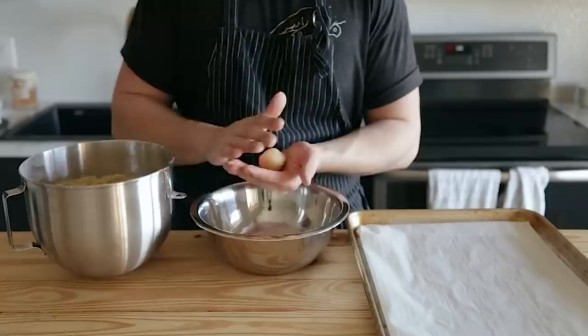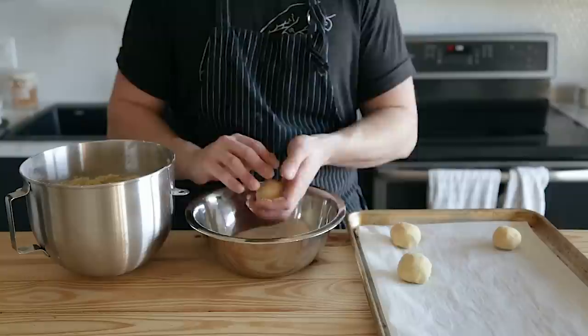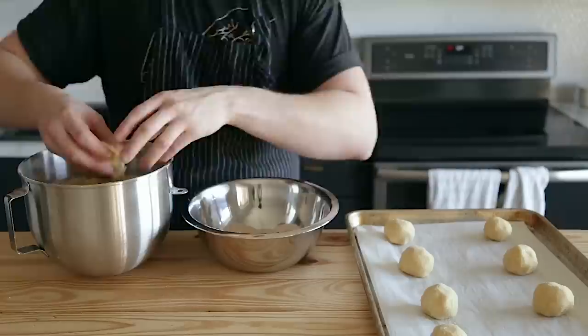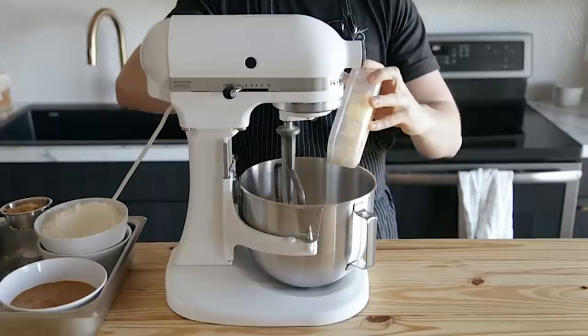Once that comes together to form a cohesive dough, roll it into two-inch diameter balls and roll each ball in granulated sugar, then place them on a baking sheet lined with parchment paper. Be sure to space them far enough apart to account for spreading — something like two and a half to three inches apart would probably be the safest bet. Bake at 350 degrees Fahrenheit for 10 to 12 minutes. Sugar cookies. Boom.